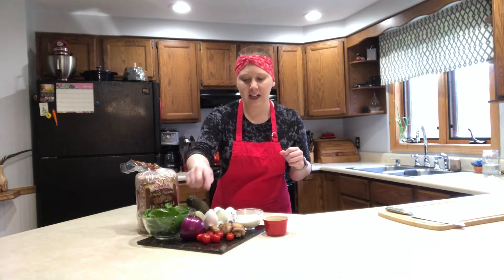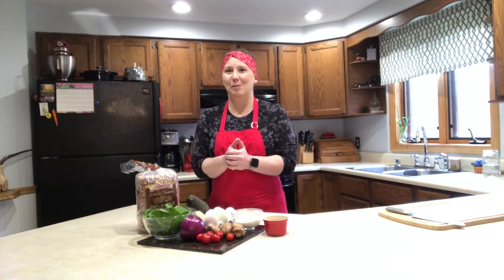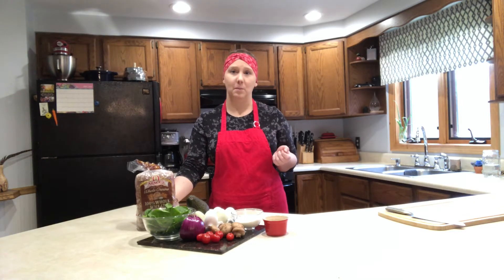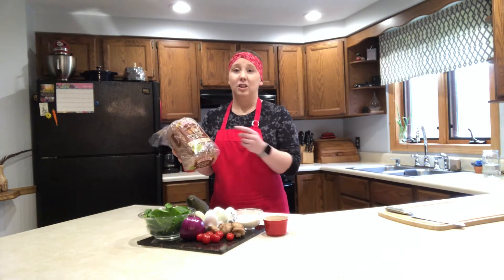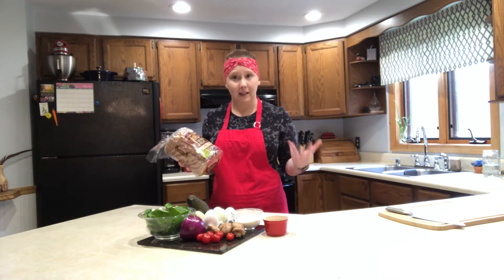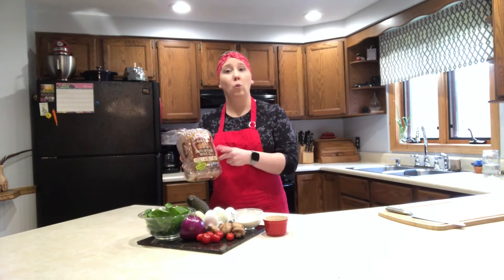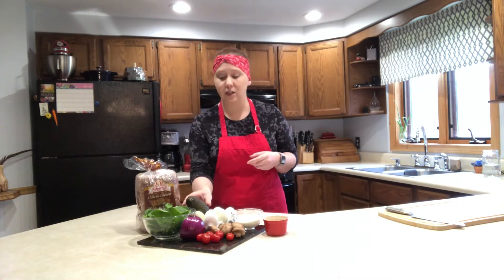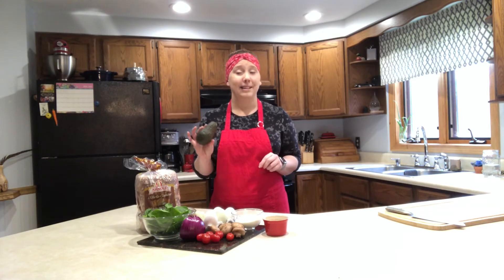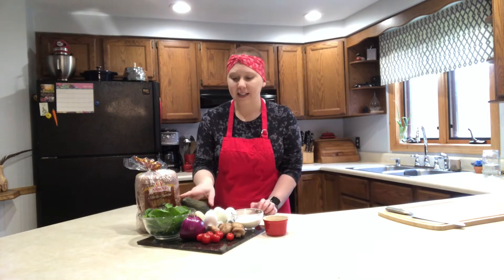The vegetables are spinach, onion, tomato, and mushroom. It's going to be awesome. And then on the side, because we do need some carbohydrates with every meal — it's important to have consistent carbohydrates when you're diabetic or possibly pre-diabetic — I chose a whole wheat bread on the side. I'm going to toast it and then spread it with not butter, but avocado. I love avocado toast.